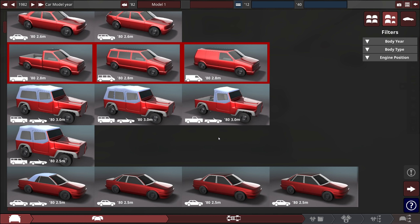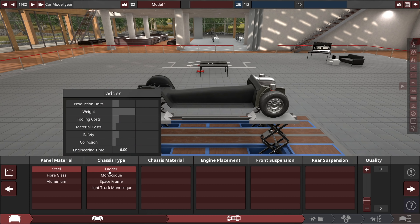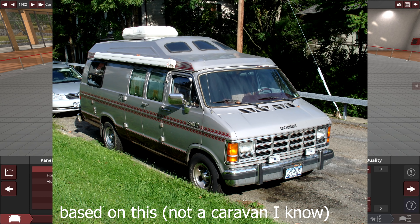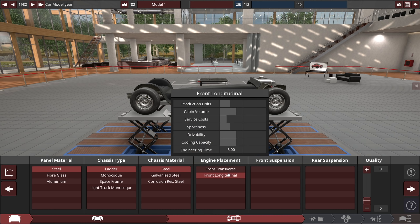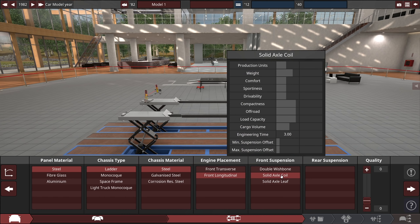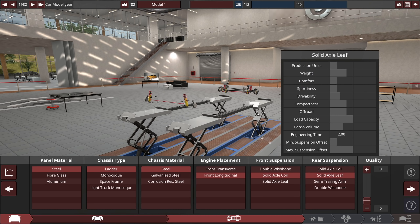I'm going to try and go slightly realistic, however I don't know what kind of engines these vans had so I'm going to make up my own. That being said, it's going to be steel, and let's make it a ladder frame van — it's going to be body on frame. These things were not particularly expensive back in the day unless you got like a motorhome version, which are just wickedly expensive these days. I think I'm going to go longitudinal and rear wheel drive.